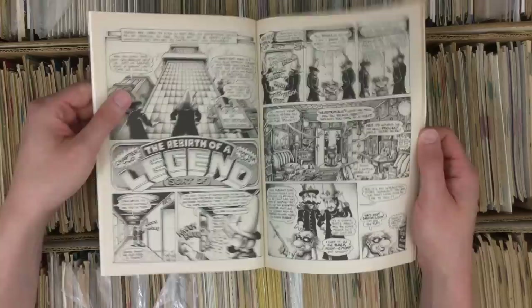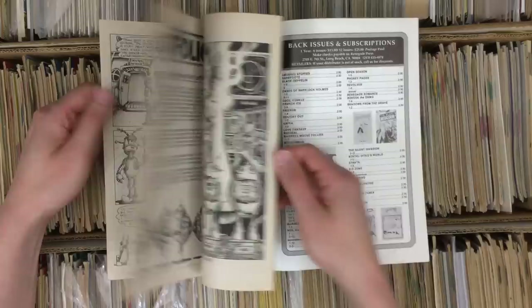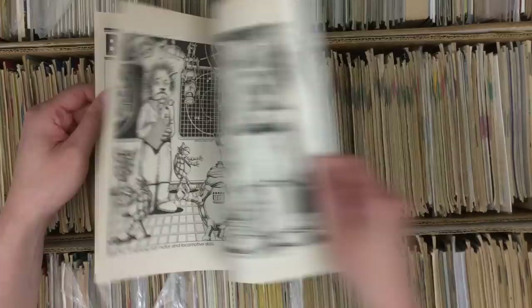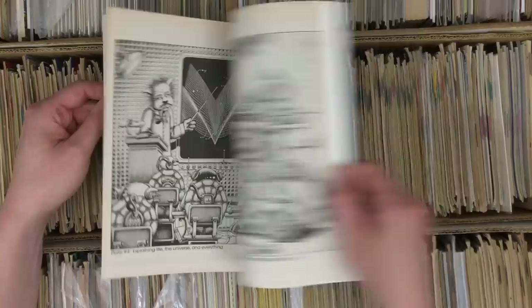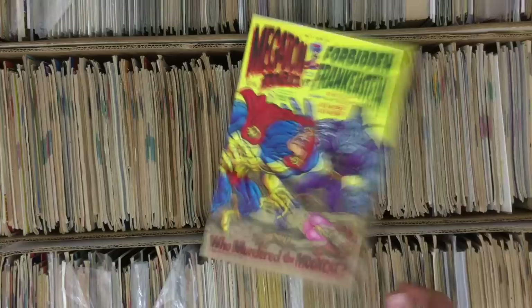Unbelievable — I never heard of this guy. Brad Foster. I have at least one issue — this is issue four, so I've never seen this. You never know how far these things go. This is impressive — somebody put some time into it. Beautiful. And of course, to root it in a time period, here are some little turtle robots and an anthropomorphic guy. That's really impressive.